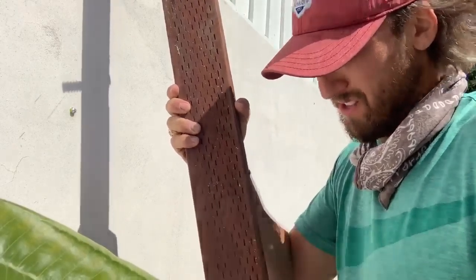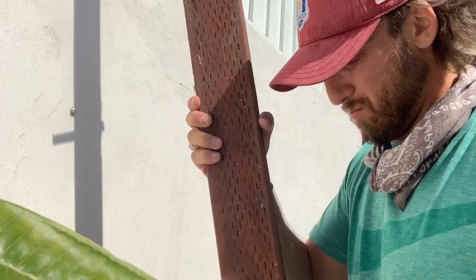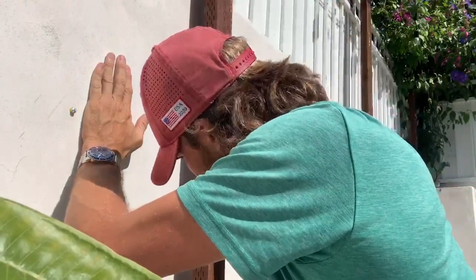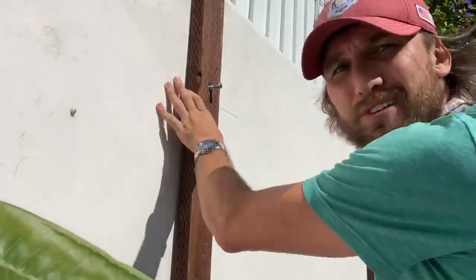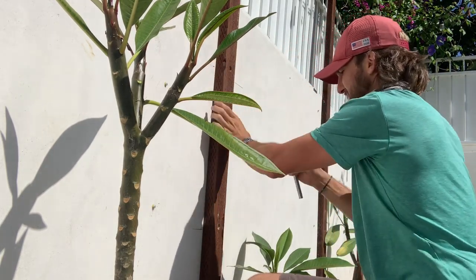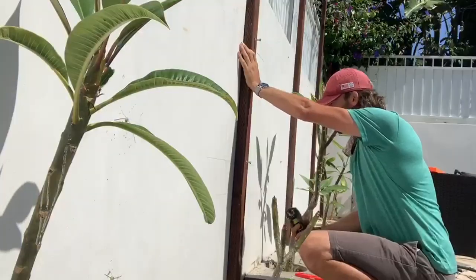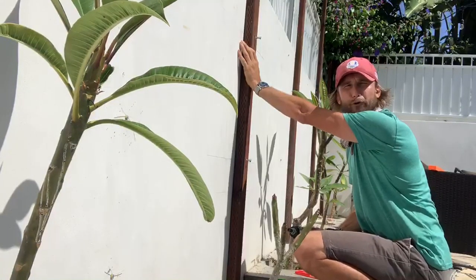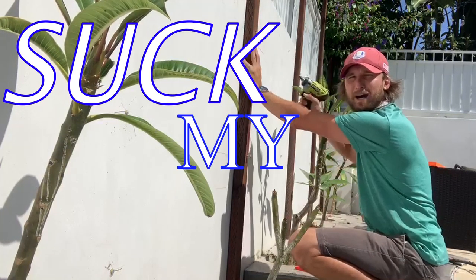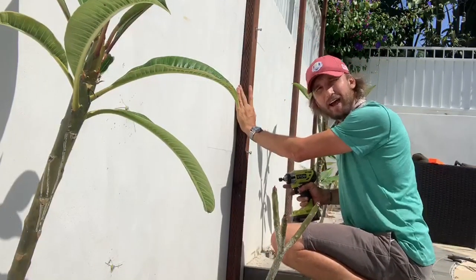We're going to see how drilling in the wall with this masonry bit works. Pro tip: you put the lag bolt all the way through until you get the threads on the other side, then screw your lag screw into it just a tiny bit. Once that's in, you don't have to worry about losing your lag screw on the wall. Then you put your lag bolt in your two holes and screw it into the wall.